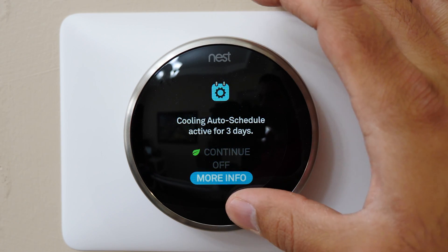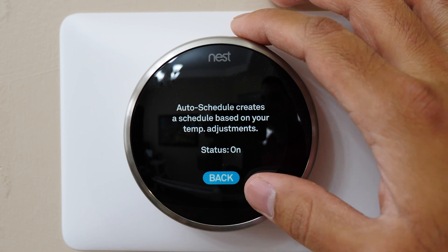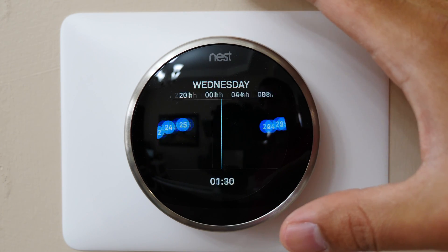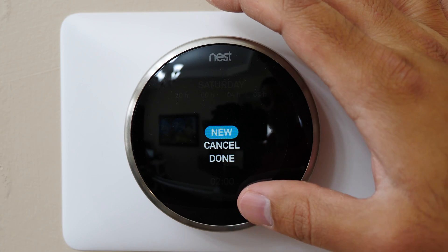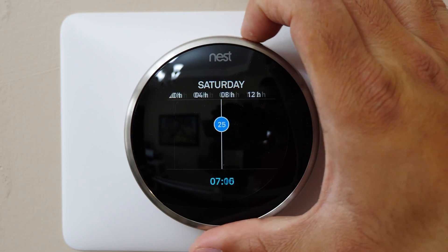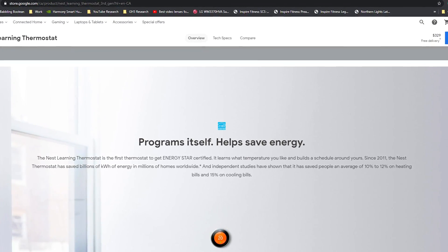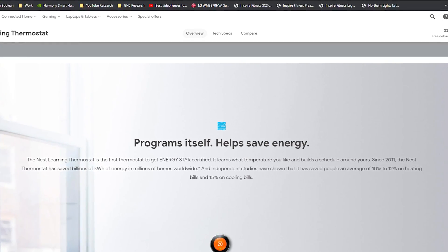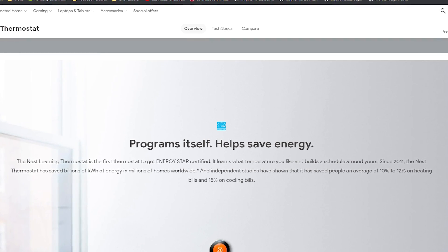It also tries to learn that on weekends you may be home more often if you work full-time on weekdays, and will run the AC and furnace more consistently to maintain a comfortable temperature. As mentioned, you can also operate it like a regular thermostat and set schedules for desired temperatures at certain times. Nest advertises that an independent study shows the learning thermostat will save you 10–12% on your heating bill and 15% on your cooling bill.